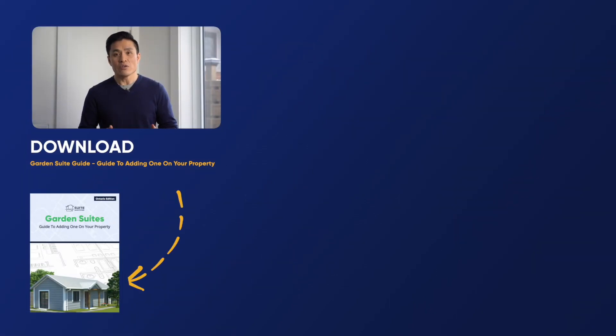So have you done a major electrical system upgrade before? Did I miss anything important? It'd be great if you can share it below. Thanks again for watching. To learn more about the max suite strategy, download our free guides at suiteditions.com and get started.